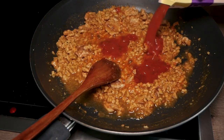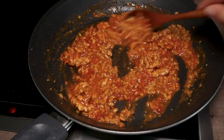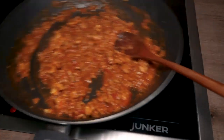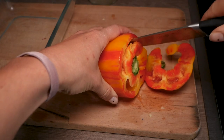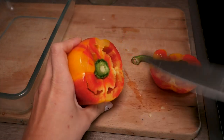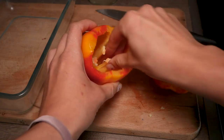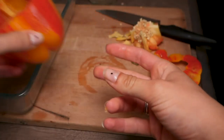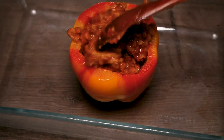Add a splash of tomato sauce and let this simmer for about two minutes. While it's cooking, cut the top off your bell pepper and remove the inside. Then fill the stuffing into your bell pepper and bake for around 20 minutes at 180 degrees.